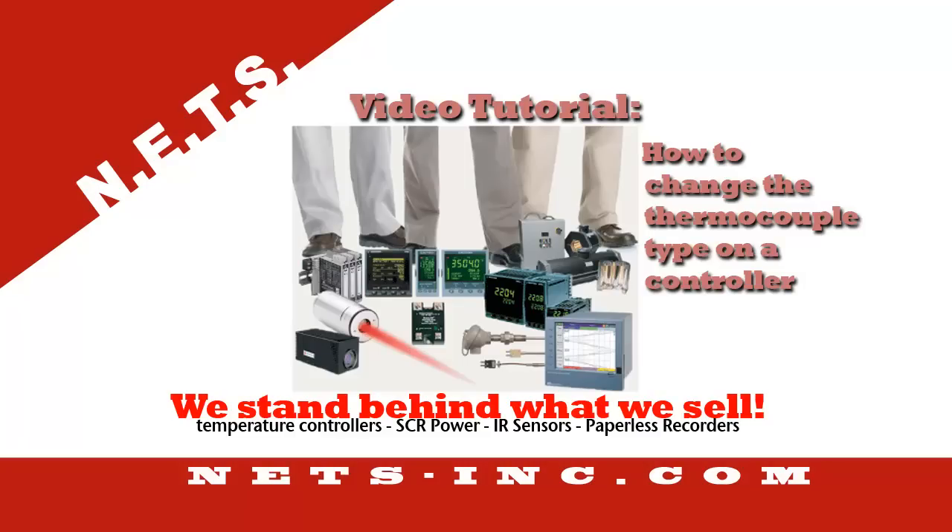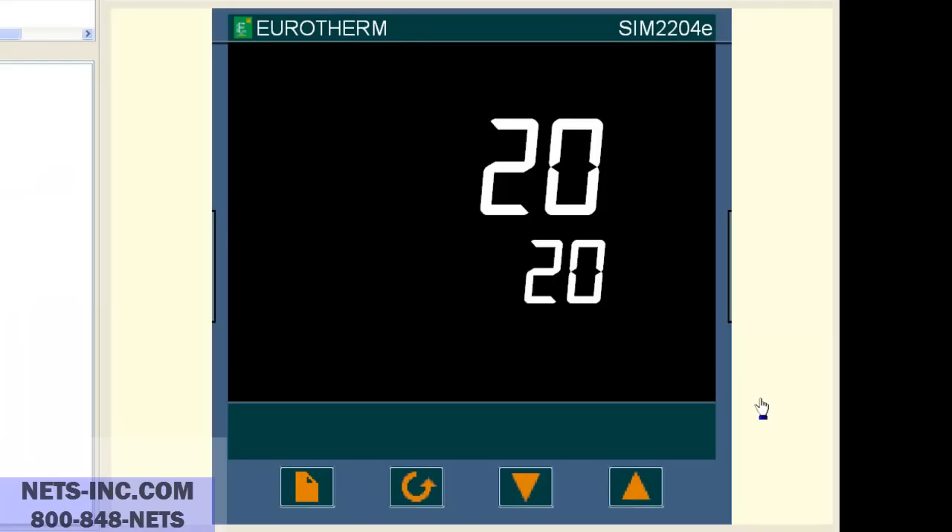How do I change the thermocouple type on my controller? This video tutorial will show you how to change the thermocouple type on a Uretherm 2200 series controller. Presently the controller is set up as a type J thermocouple with a range of 0 to 600 degrees C. We are going to change it to a type K thermocouple with a range of 0 to 1372 degrees C.